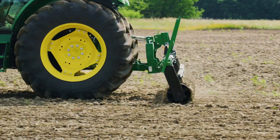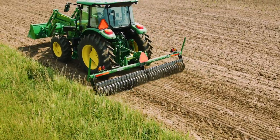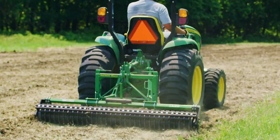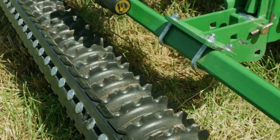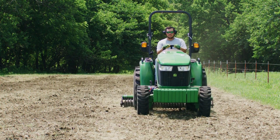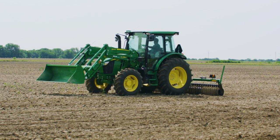After you're done with any disking or other tillage practice, the perfect seedbed should be firm and even and ready for seeding. One of the best tools for accomplishing that is a Cultipacker — whether you're using a smaller Cultipacker with a compact utility tractor, or a larger Cultipacker with a larger utility tractor.